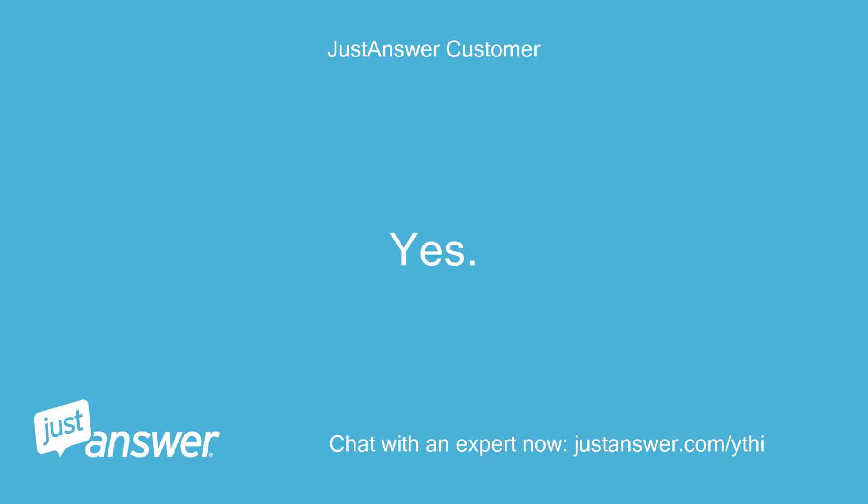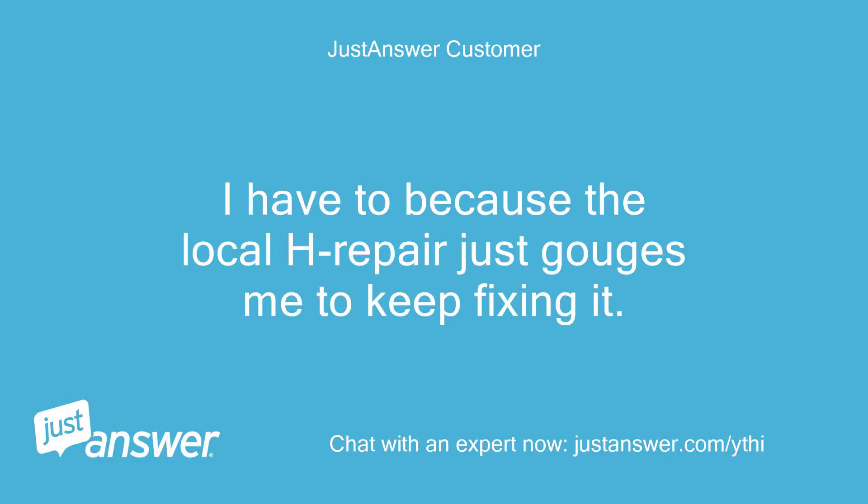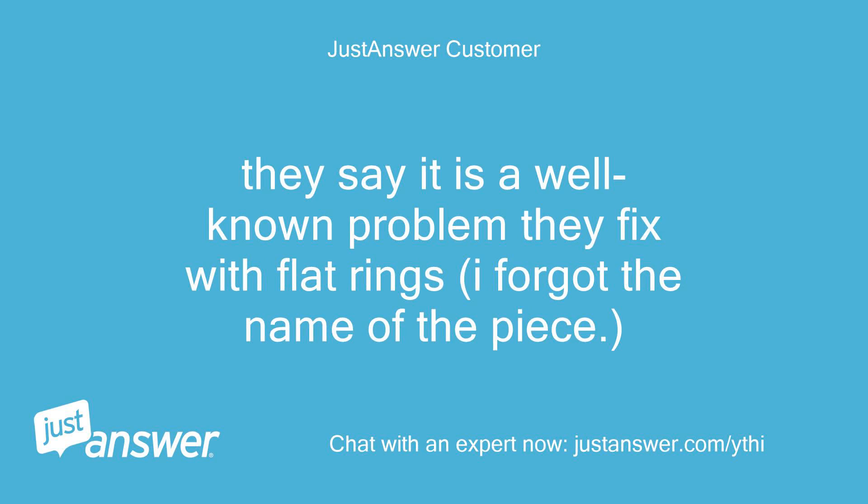Yes. Do you plan on doing the work yourself? I have to because the local Husqvarna repair just gouges me to keep fixing it. They say it is a well-known problem they fix with flat rings — I forgot the name of the piece.